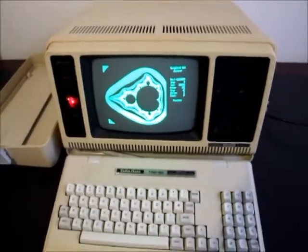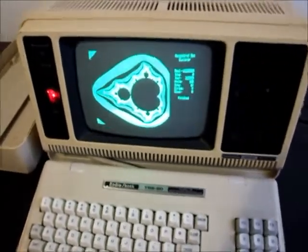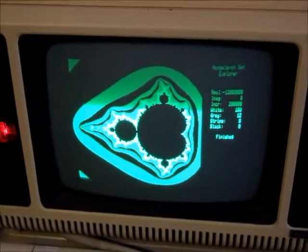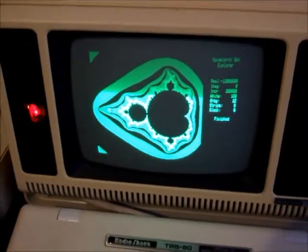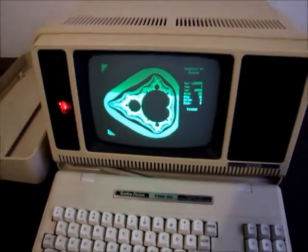This one has been upgraded. It's got 128K memory. It's got one of my high-res graphics boards — there you can see it running some fractals calculations. And it's also got a FRED auto boot ROM.